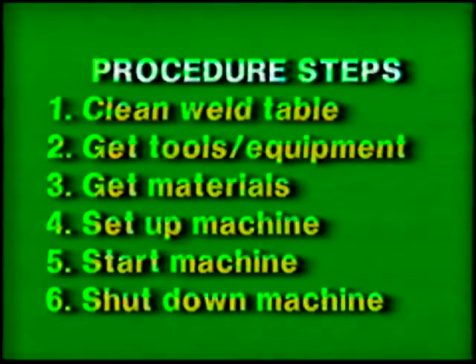Follow the general procedure steps. Use proper clothing, tools, and eye protection. The materials and power source settings for this exercise are listed in your workbook.